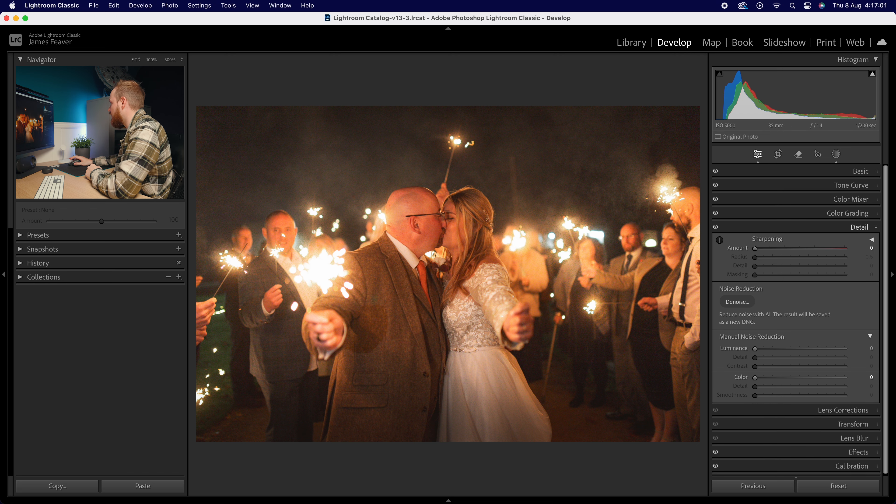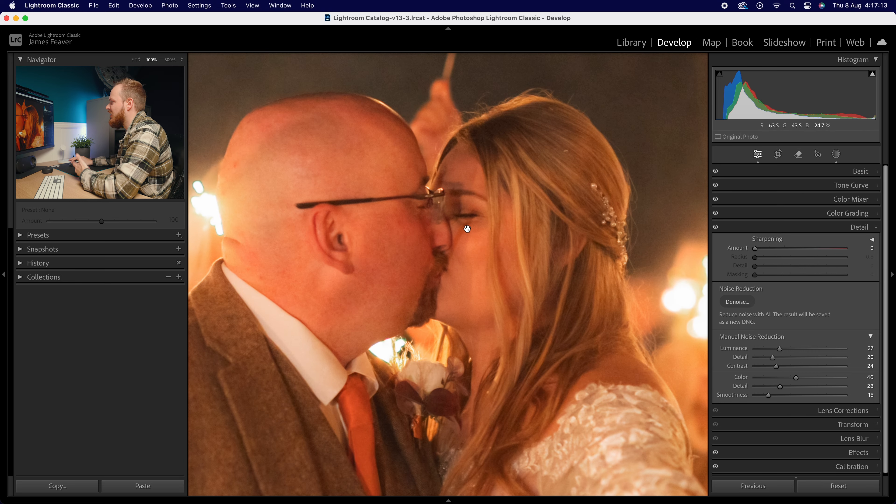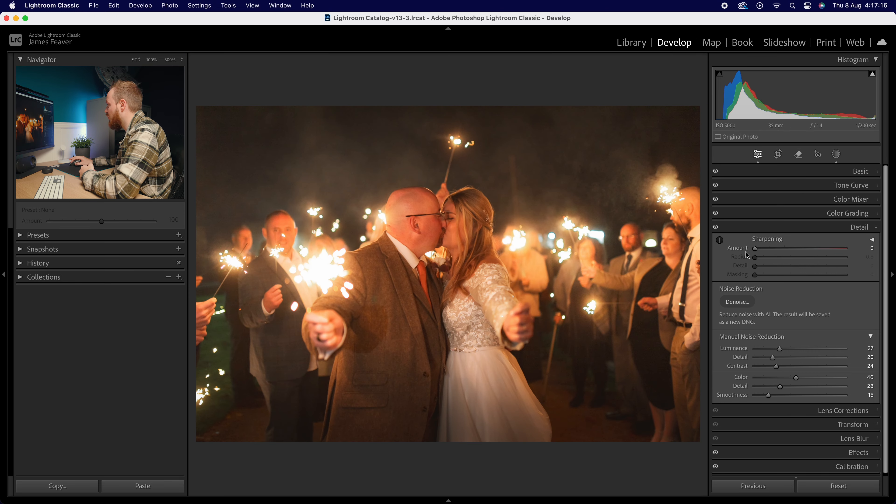Firstly, we can go to the Details panel and down to manual noise reduction. I could just increase these sliders until most of that ISO noise has disappeared, but the problem is the photo now looks incredibly soft and it just doesn't work. Then you can go to the Sharpening panel and increase that until you're happy with the results, but again it just doesn't end up looking good.